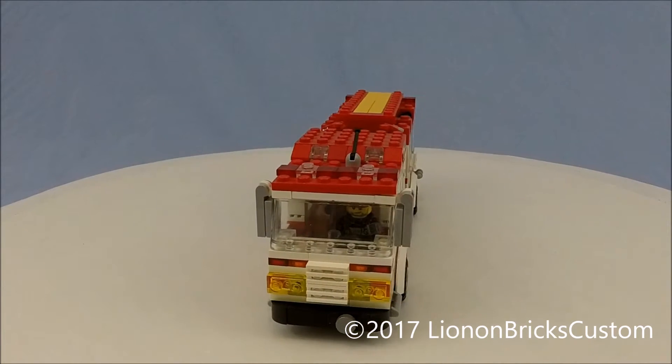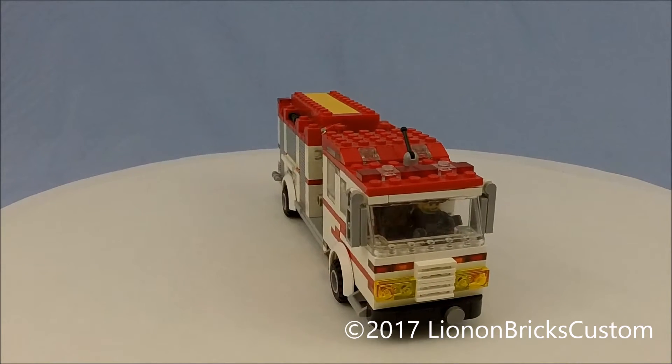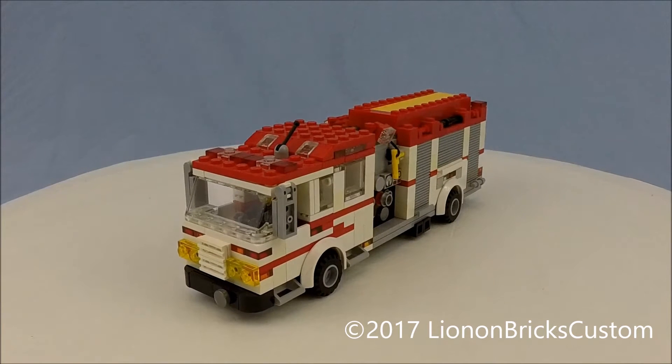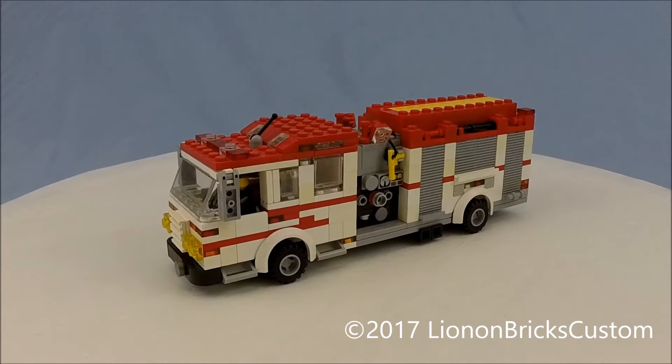Starting with the cab here — it's nothing too amazing, but it's got the basic detailing that would be appropriate for a fire truck like this. Headlights should probably be recreated; they originally were nice and I still have the parts for it. There are quite a few figures in there.